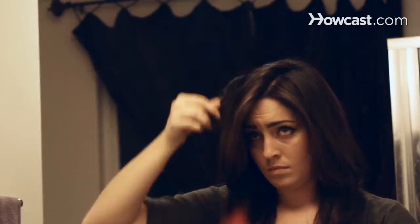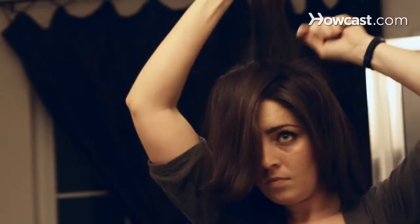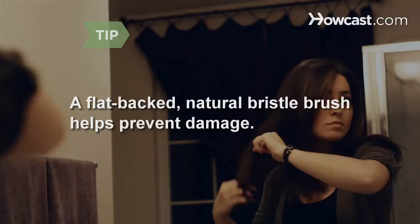Step 4. Hold the sections straight up in the air with one hand. With the other hand, use a rat tail or metal comb to comb hair near the roots downward toward the scalp in short strokes along the backside of hair. Repeat for all sections. To prevent damage to overworked hair, use a gentle, flat-backed, natural bristle brush instead of a comb.